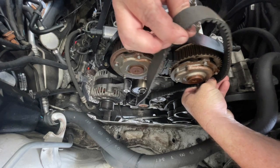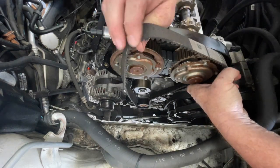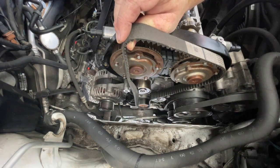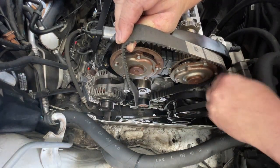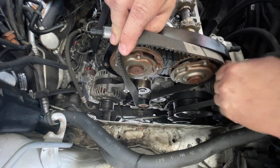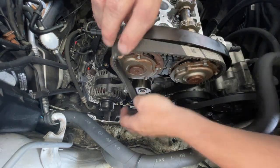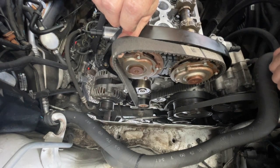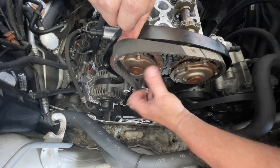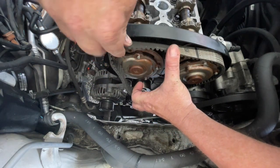Now we want to slide it into the teeth on this pulley here. You don't want a whole lot of slack in here, so keep it fairly tight. Once it's on the right spot I'm just going to slide it in a little bit more onto its teeth. This is where it's very easy to have it fall off the bottom pulley, so you want to keep a little bit of tension on this while we wrap it around the next pulley.